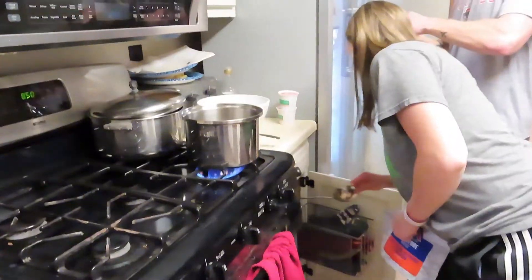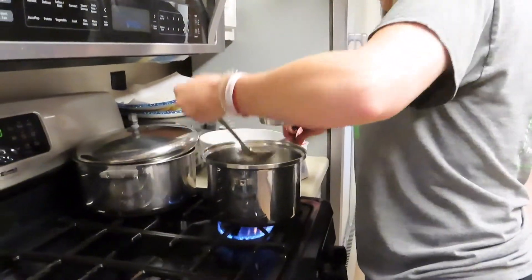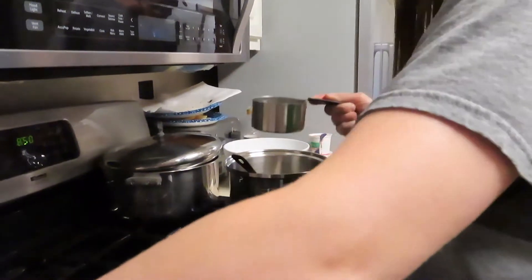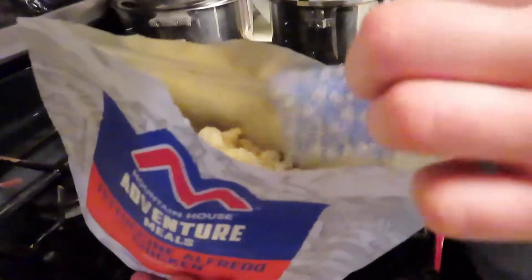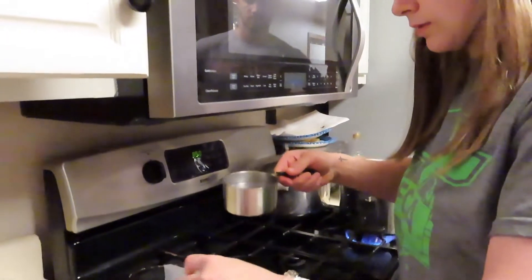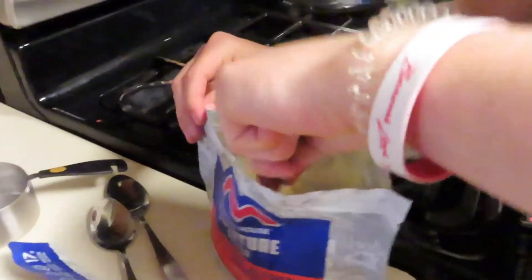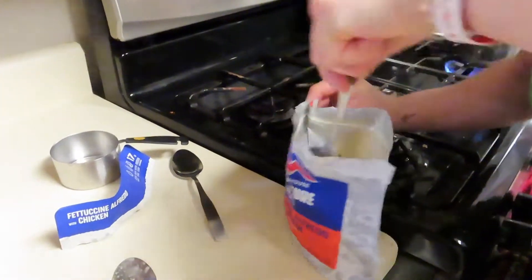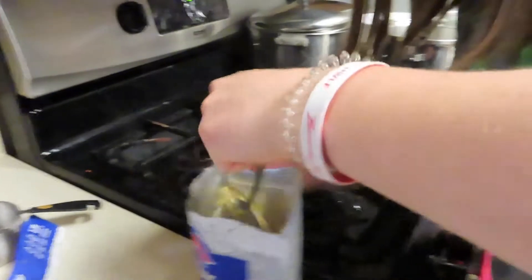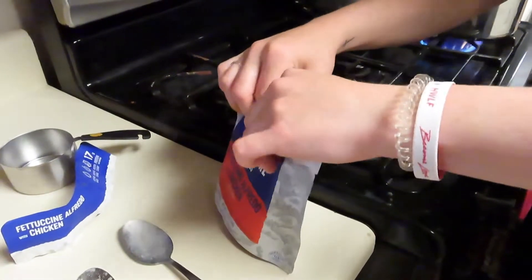Okay, I'm going to do mine now. I'm going to try to use this — it might be easier. We'll open it up and see what it looks like first. I almost forgot to take the oxygen absorber out. That's what mine looks like — Chicken Alfredo. Now I've got to add one and a third cups. Oh, I just spilled! I'm going to add a little extra since I spilled it. Now I've got to stir it. It smells weird. Then seal it and let it sit until 8:56.